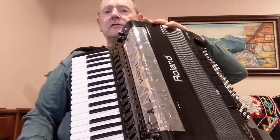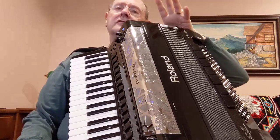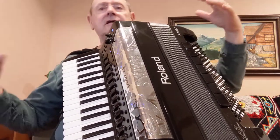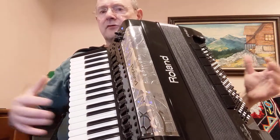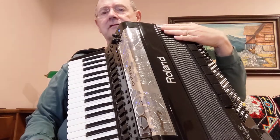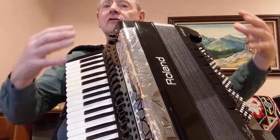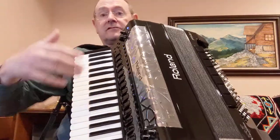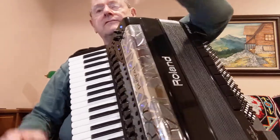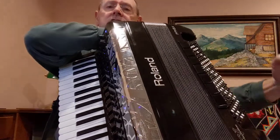This is a Roland FR-8X, and you can actually set the bellows light or heavy, so you can get some expression just like a traditional accordion. There are sensors in the bellows — the bellows don't really move, there's no air going over any reeds because this is a MIDI accordion. But the beauty is, if you've hurt your hand or your shoulder and can't actually play normally,